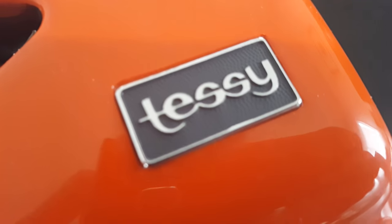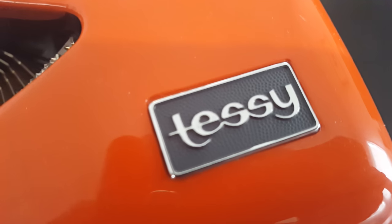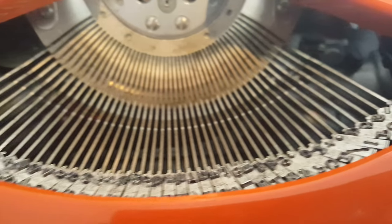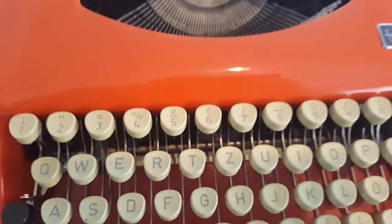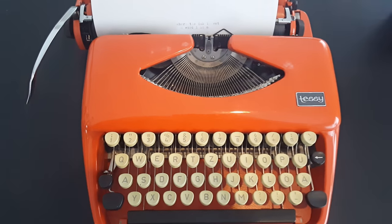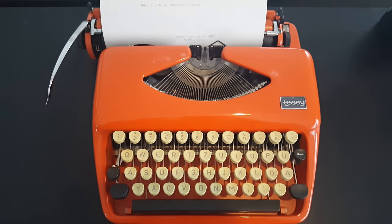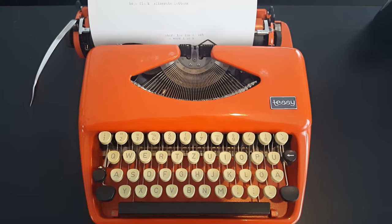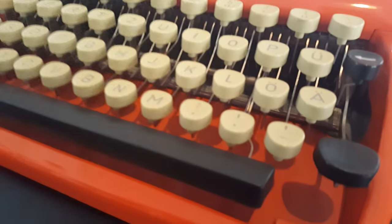Today's video is about my new love that just arrived in the mail today. I've waited what feels like a long time for this thing. It came all the way from the Netherlands — my aunt bought it for me as a gift off Etsy — and I'm so excited to get to use it.